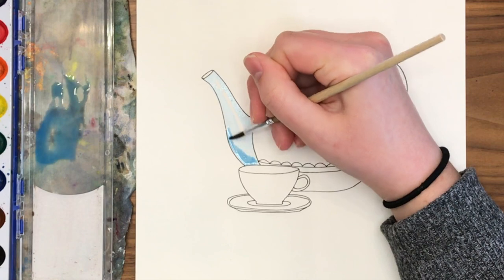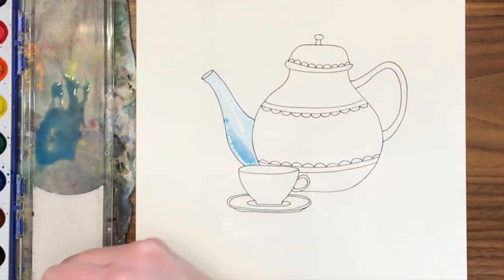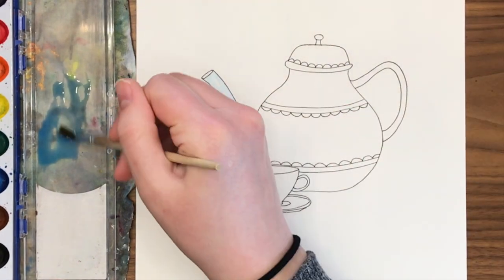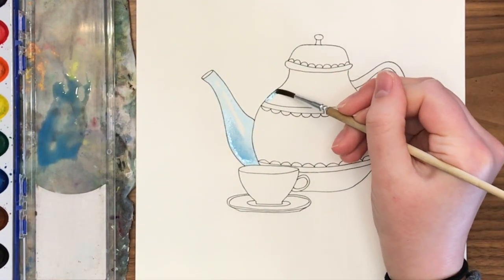This shows how the light would bounce off a ceramic teapot and create a highlight or shine. At the base of the spout, I'm creating a bit of a shadow by not watering down my paint as much — using more straight paint.